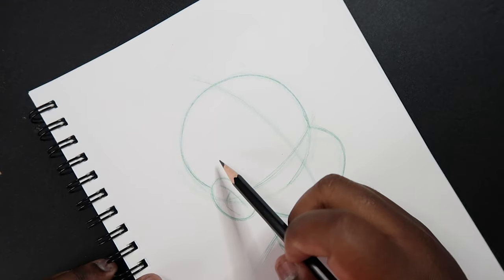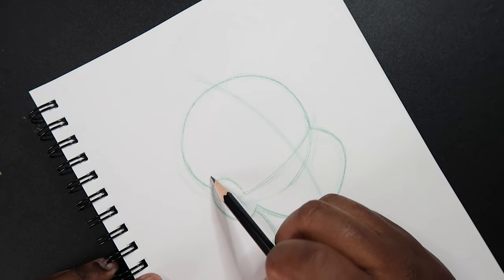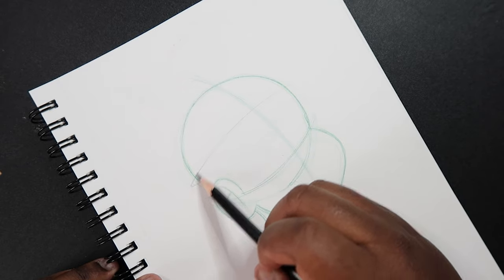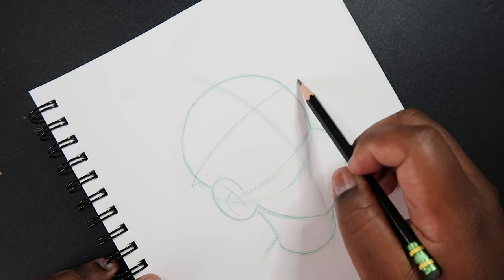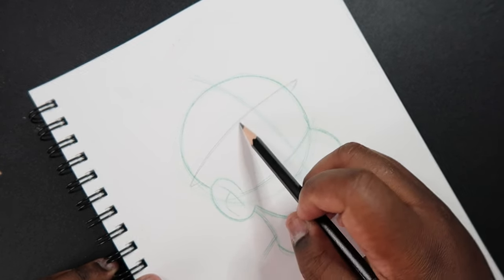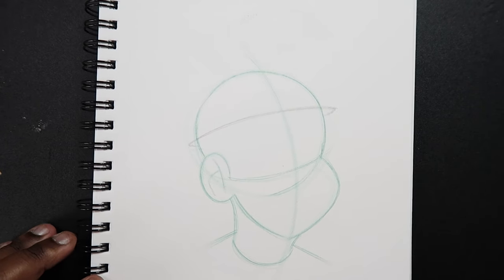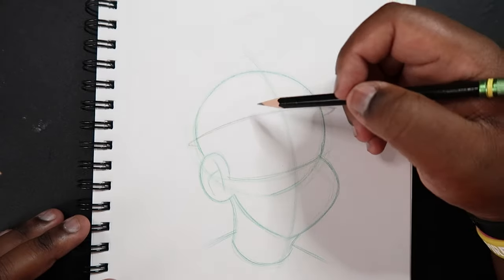Let's get started. The first thing that I'm going to do is come up above the ear and begin to draw what looks like a helmet across the top of the head. Across the top of the head, kind of like a loop or an orbit.